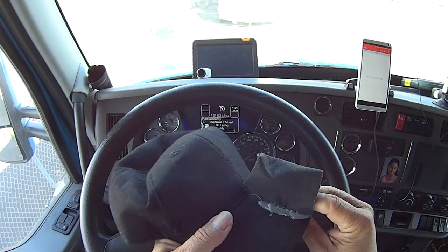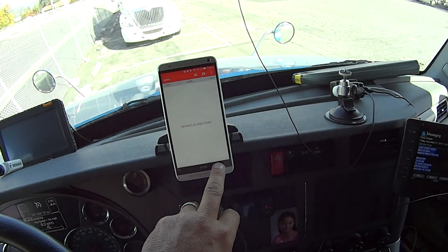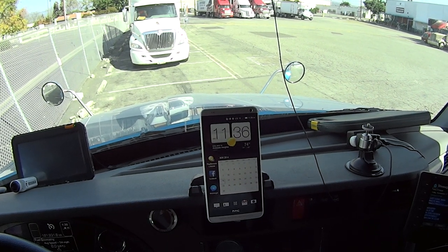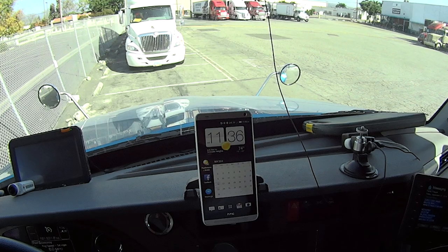Hey everybody, Johnny B. Good here. Today — this is take two, by the way; I don't know what happened to the first one, it did not record. Today is Sunday, November 16, 2014, 11:36 a.m.